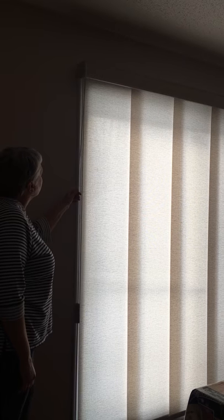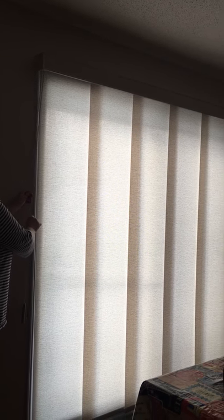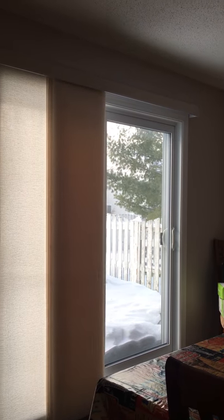Here we have a panel track on a patio door, and Lynn will show how it operates. She has a cord, and she just pulls it, and it slides over. Everything is sliding to the left side because that's the way the patio door slides.